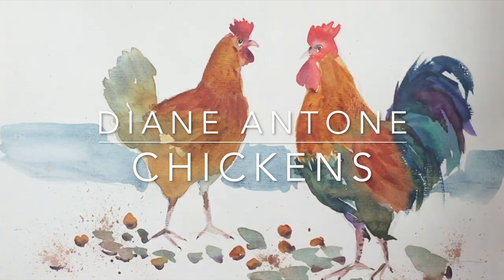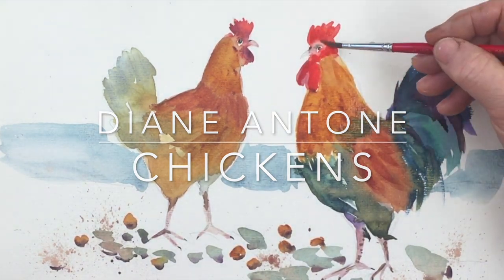Hi everyone, I'm Diane and welcome to my studio. Today we're going to paint a hen and a cockerel, so let's get started.